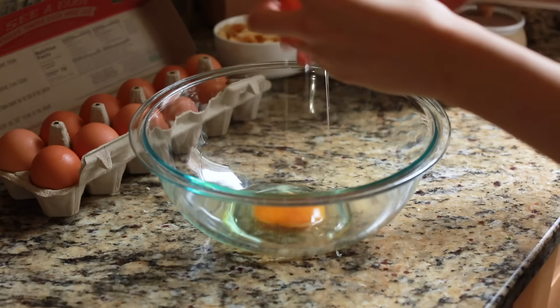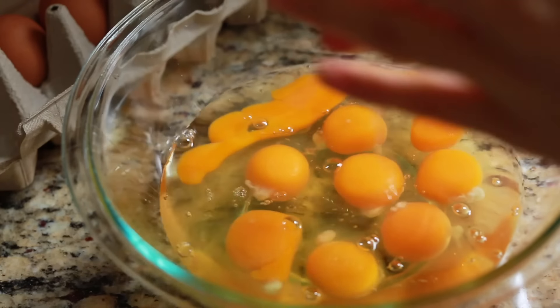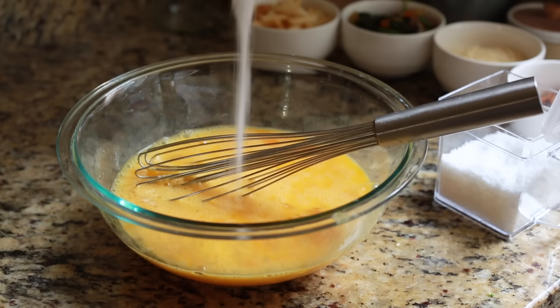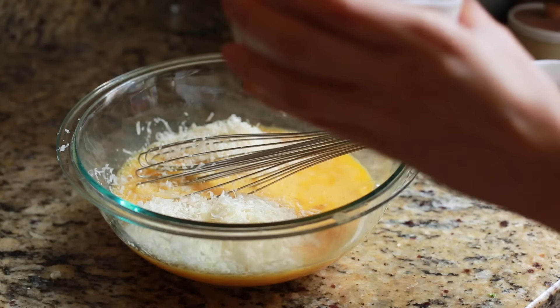Starting off with our first dish, a frittata, which is basically a quiche without a crust. Frittatas in general are a great way of using up your leftovers or whatever you have sitting in the fridge, and you can enjoy it for breakfast, lunch, or dinner. Today, since I'm making a rather large portion to share or save for a later date, I'm using a lot of eggs, seasoned with a bit of salt, and for that sharp, nutty, cheesy taste, I'm also adding in some grated Parmesan.